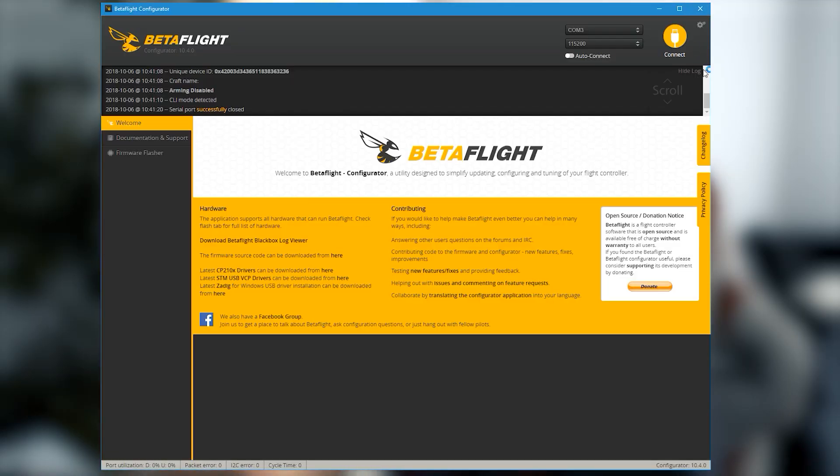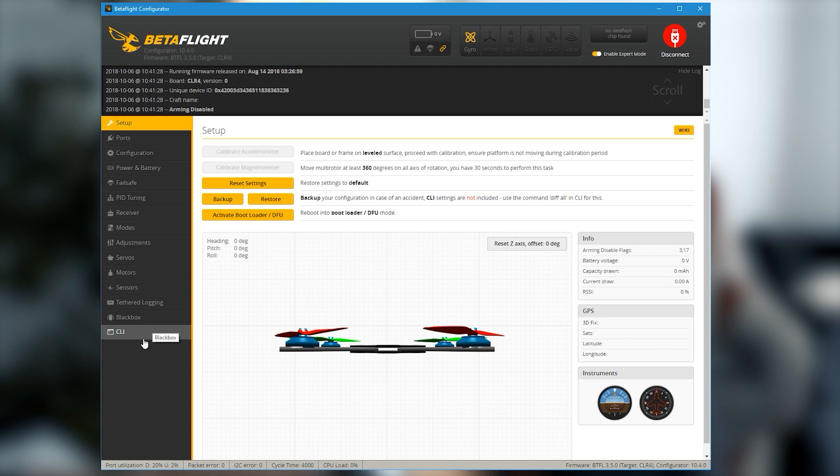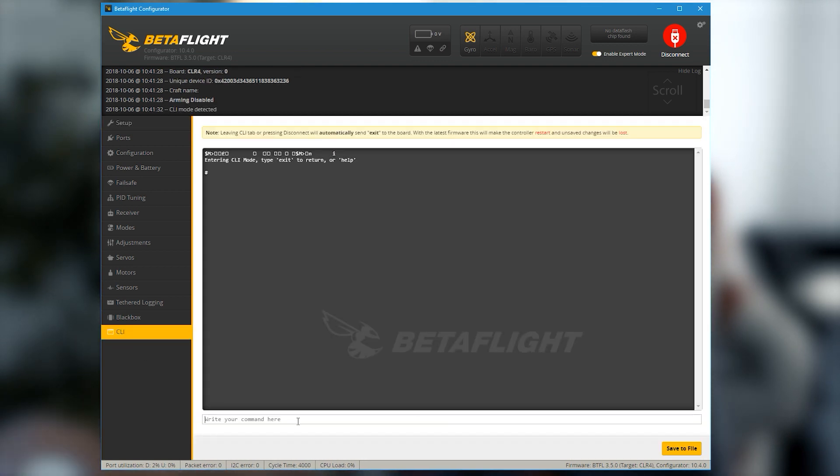One tip before you glue the lid on: make sure you bind the receiver with your transmitter first, because I didn't do that and had to prise the lid off to press the bind button. That's going to be a problem if you ever want a new transmitter — I haven't made a way to get to the bind button, so version two will have a bind button on the outside. Now, in Betaflight Configurator, connect, go to the CLI tab, and type: set usb_hid_cvc=on — make sure you save.